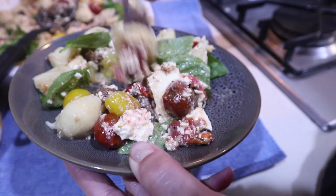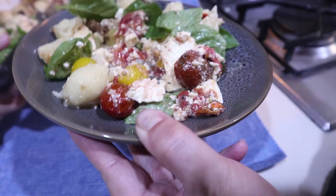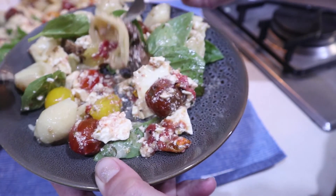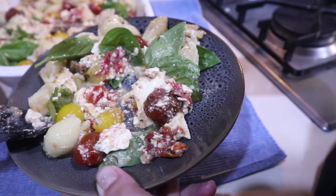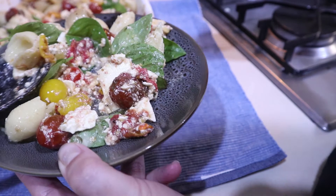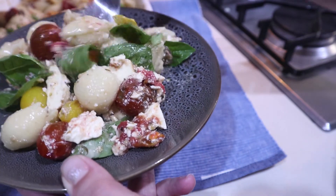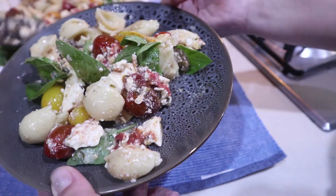Taste test! Which one do you want to eat first? Would you like pasta? And a bit of tomatoes? Yum.